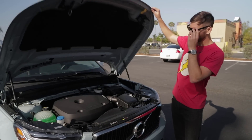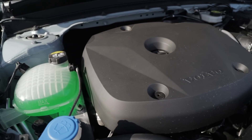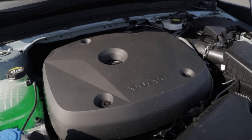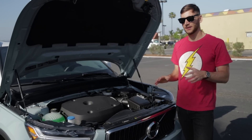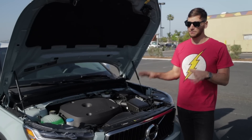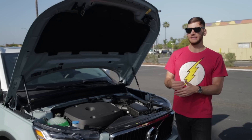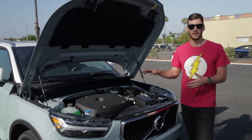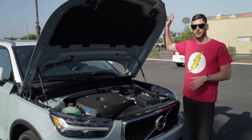Under this clamshell hood we see a 2.0-liter turbocharged four-cylinder making 248 horsepower in this T5 Momentum version of the XC40. That's connected to an eight-speed automatic transmission, and zero to 60 is somewhere in the mid-six-second range. It's pretty quick, and this model is all-wheel drive equipped. Volvo will also release a T4 version with about 187 horsepower and front-wheel drive, but in my opinion, the all-wheel drive two-liter turbo is the way to go.